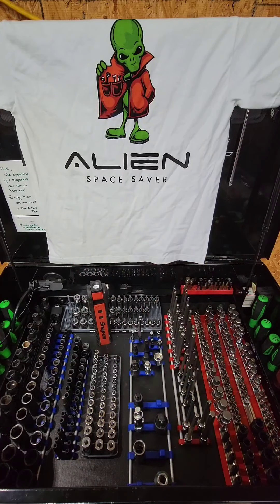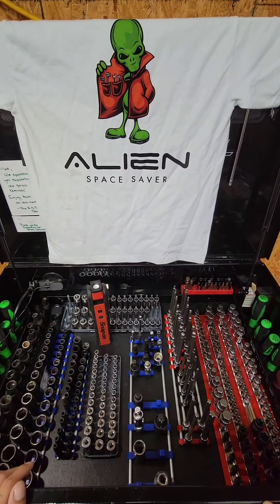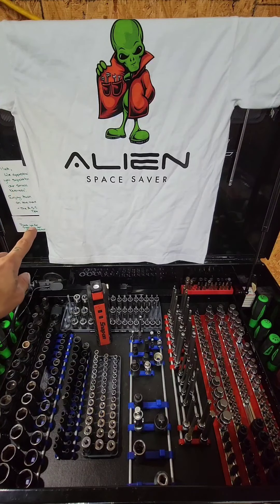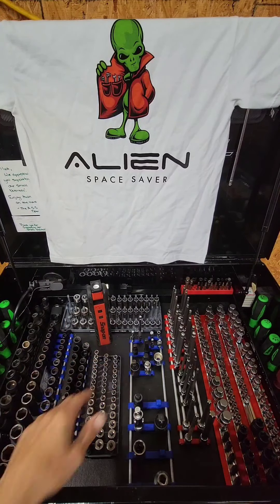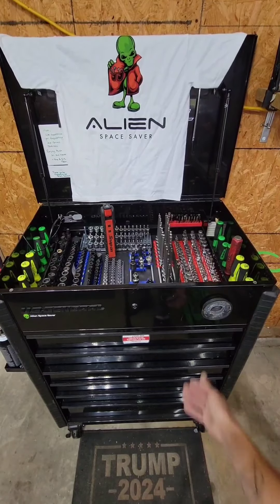Just want to give Mike a big shout out with Alien Space Savers. As you see, we do a little business with them. I love supporting small businesses like myself, so as you see, we got some Alien Space Savers stuff set up here. As you see,